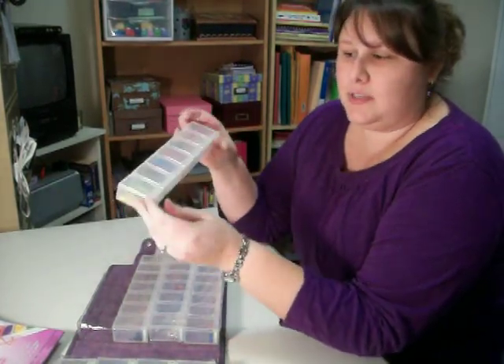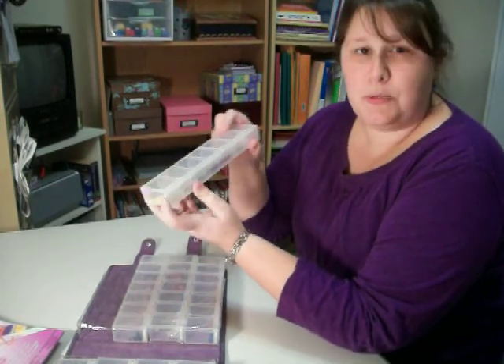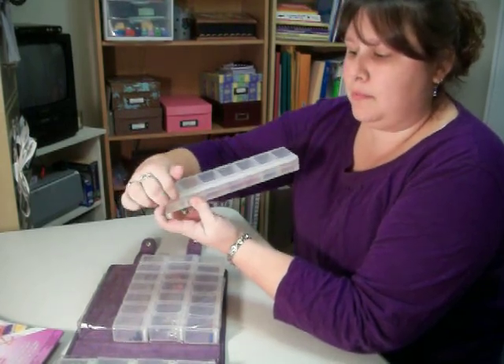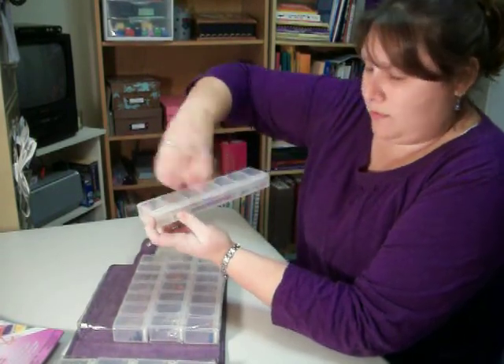And the best part about this is, each one of these little sections opens individually, but none of them will open until you push the button on the end, and then you can pop them open. And the little button works for each, like all of them along the way.